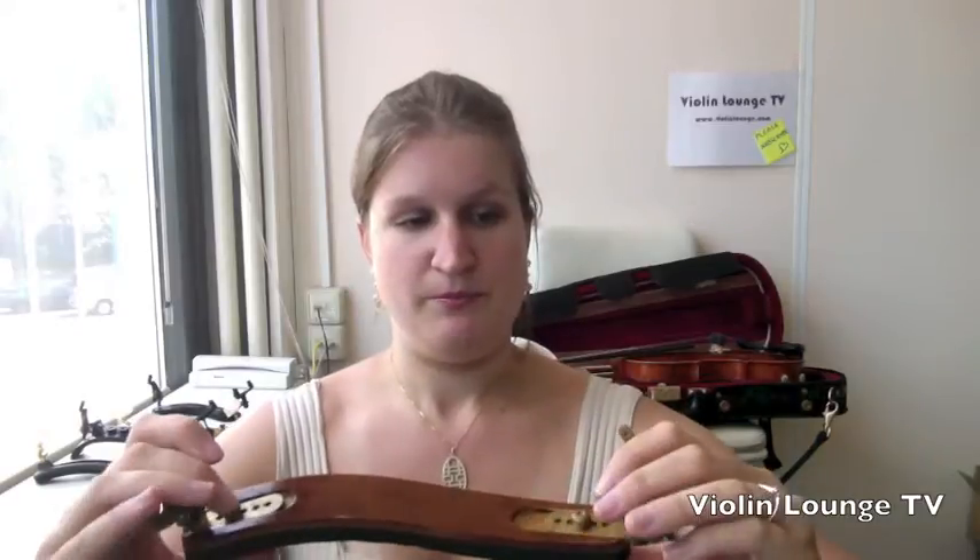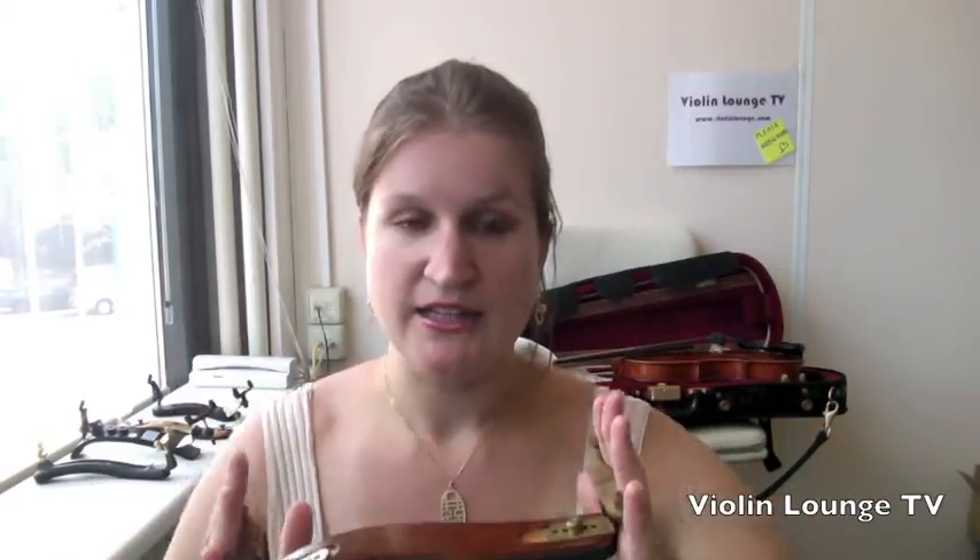If they are bent outward, since they are made of metal, you can bend them back in and it will likely improve. If you bend them a little to the inside, it becomes even better, because there's a slight suspension that can hold the violin very tight.